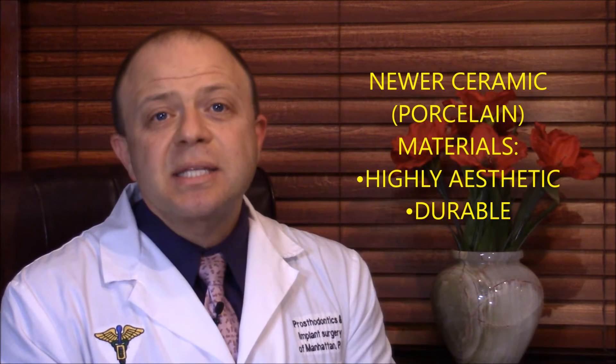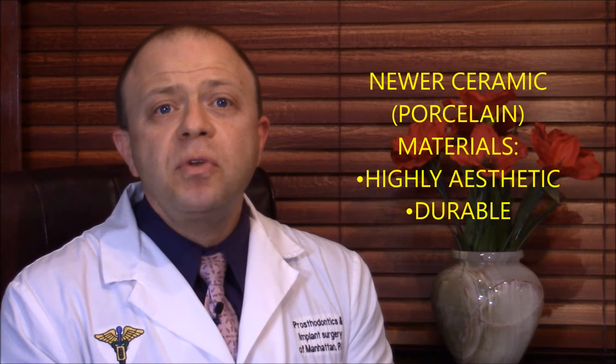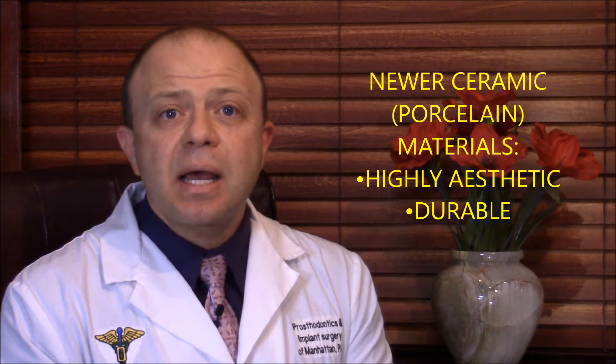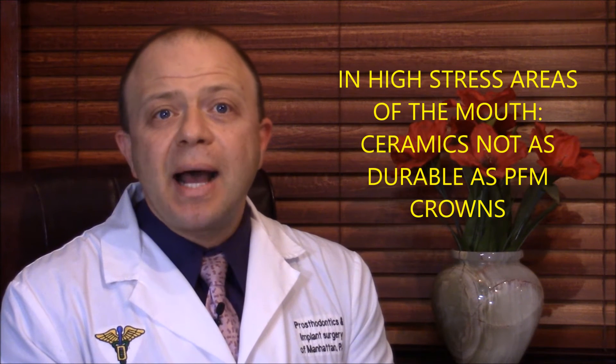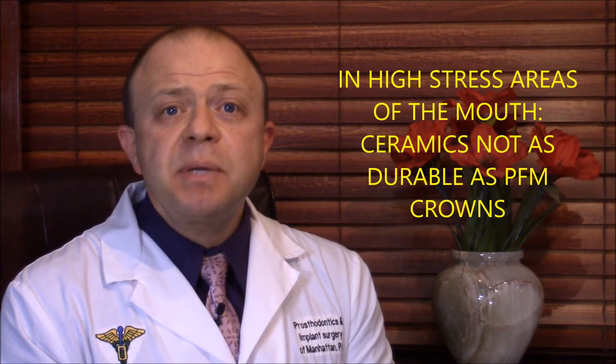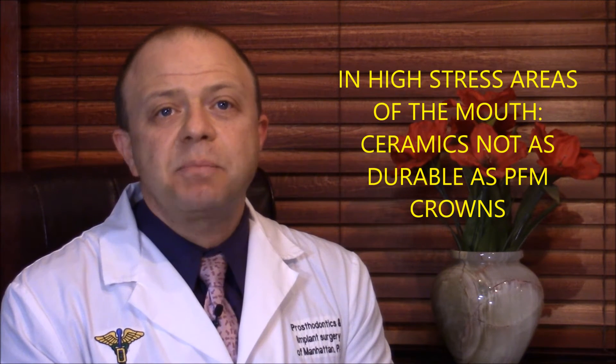In the past decade, ceramic materials such as Empress 2, Emax, and others have proven to be not only highly aesthetic, but also fantastically durable. However, in high-stress areas of the mouth, these materials are still not quite as durable as the old, time-tested PFM crowns.